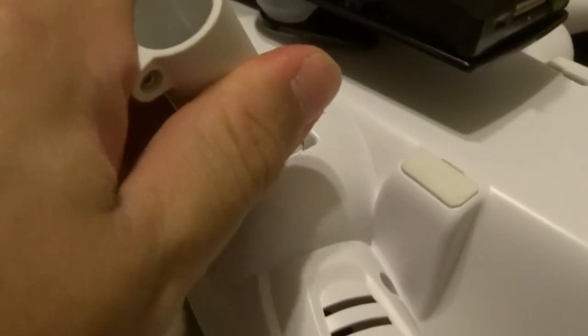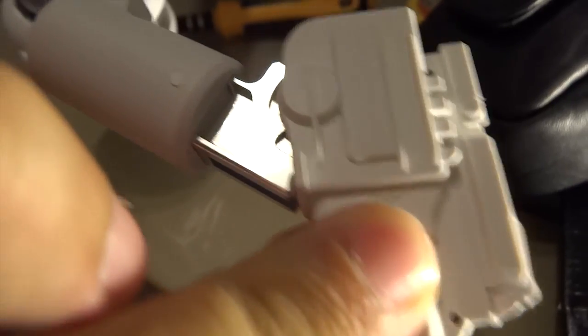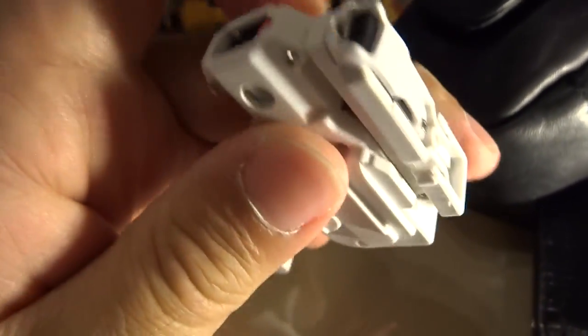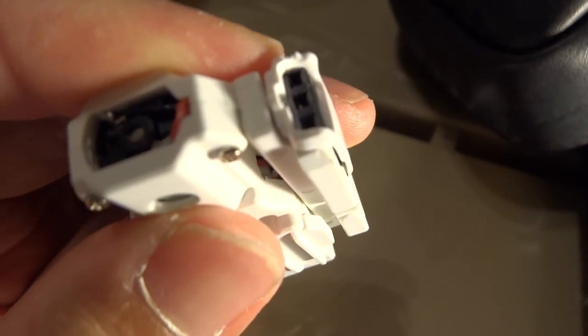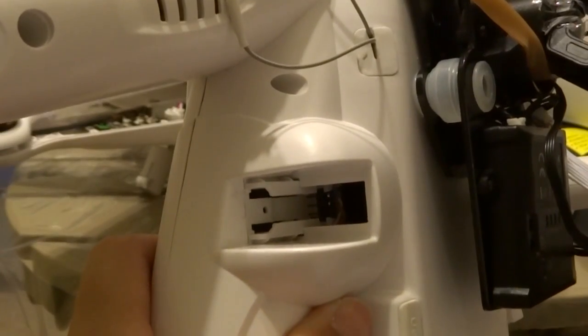To take out the worm servo, all you do is give it a firm pull. Wiggle it a little and pull it right out. You're going to notice this — three pins and a receptor that aligns directly to the pins that is on the Tally H500.